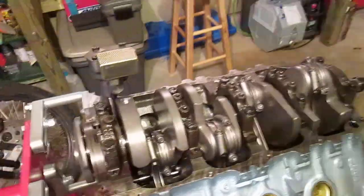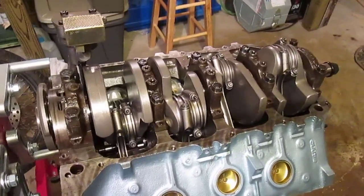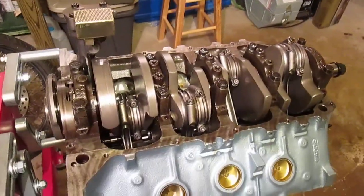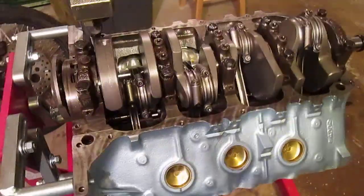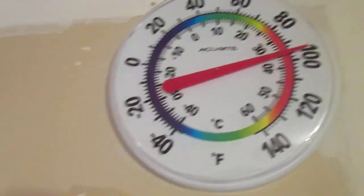So that's where it is with that. Now it's windage tray and pan, and done with the bottom end — I can put it all on and close it up. Good news: it's 100 degrees in here, which is pretty amazing.